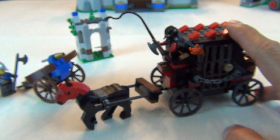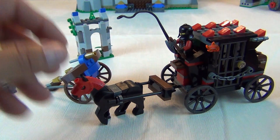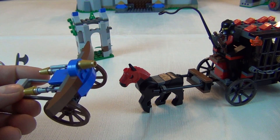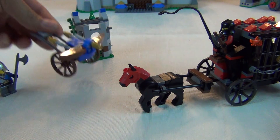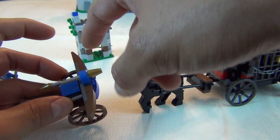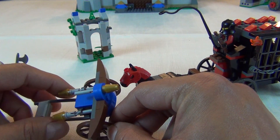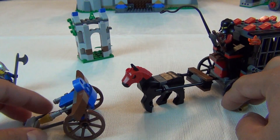The good guys have this little crossbow-looking flick fire contraption. It kind of looks like a crossbow the way it bows out. You can imagine pulling it back and releasing it, but it's just aesthetics — all you can really do is push the flick fire out.